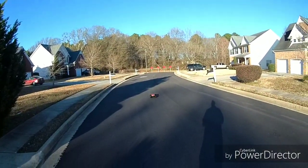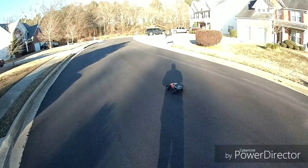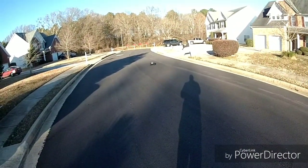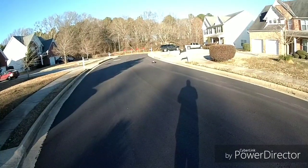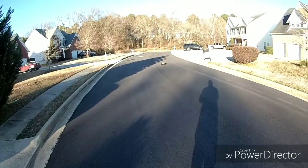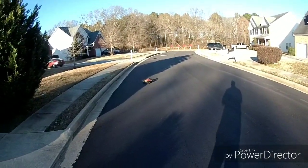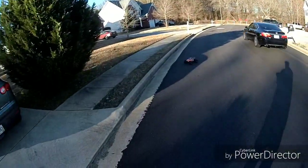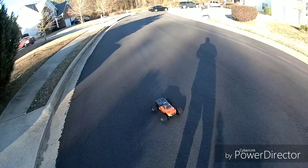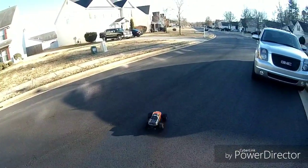Oh, that wasn't even — my trim must still be off a little bit. Yeah it's off, it's way off. Oh no, that's my dual rate right there. Let me trim it right there and see if we can get it straight, YouTube.